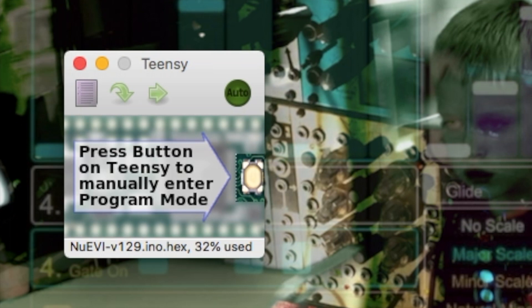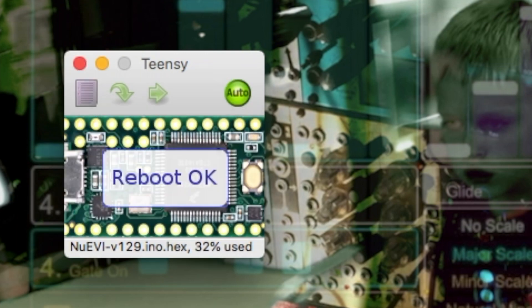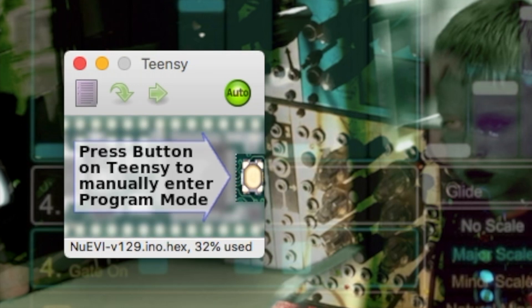If you get a message in the Teensy Loader app saying that the hex file you've selected is too big, just ignore that completely and put your EVI in program mode anyway. The board version will be recognized and the hex file can be uploaded. If the app is in auto mode, it will upload as soon as you get the EVI in program mode. Otherwise you just need to click program and reboot after the Teensy chip has been recognized, and the Teensy picture in the app has gone from faded to normal.